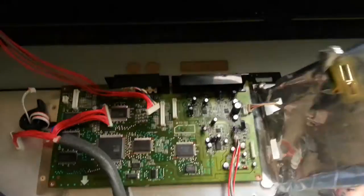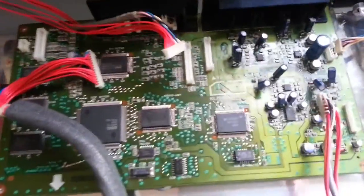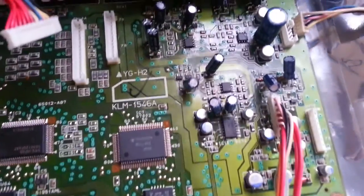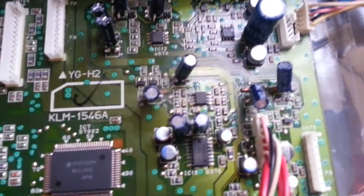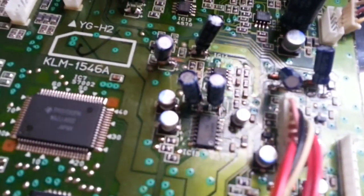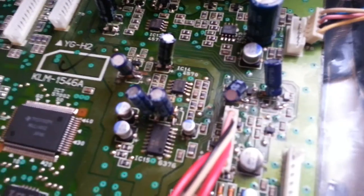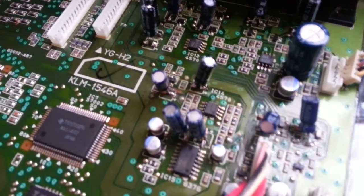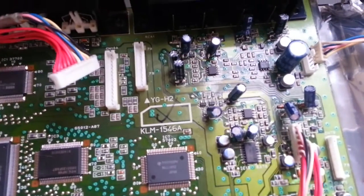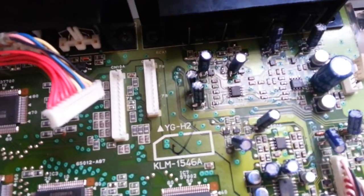What happens actually is this is the sound processor section, and as you can see there are a lot of surface mounted capacitors. As you can notice right now — I am trying to get closer to show you — I changed a lot of them. Do you see these regular capacitors? I removed the surface mounted capacitors, 10 microfarads, somewhere about 13 pieces, and I changed them with the regular ones.